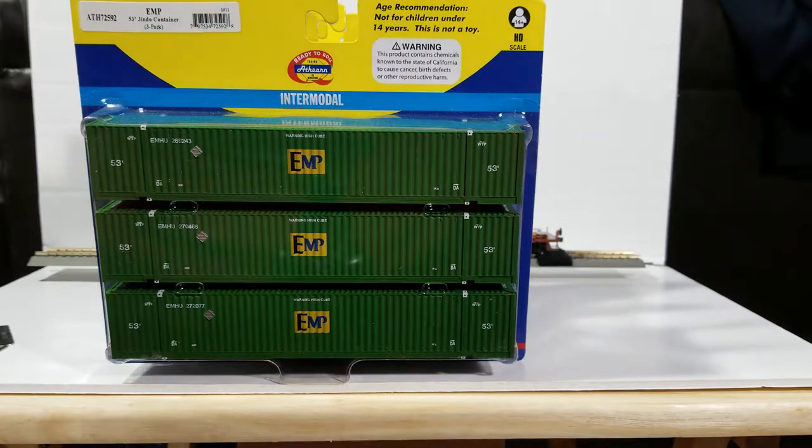Welcome back to the channel, Engineer Hall here back with another video. Today we're going to take a look at the recent release of 53-foot containers that Athearn came out with. What I have today are four packs of three containers. First one up is the EMP 53-foot jumbo container three-pack.